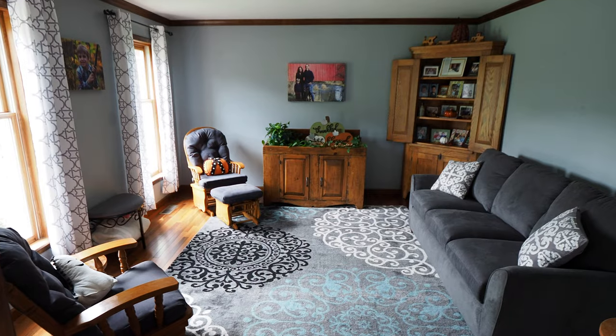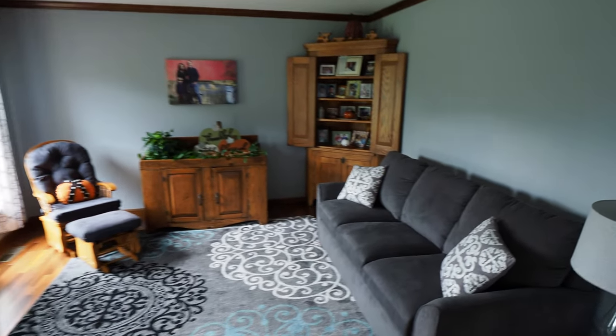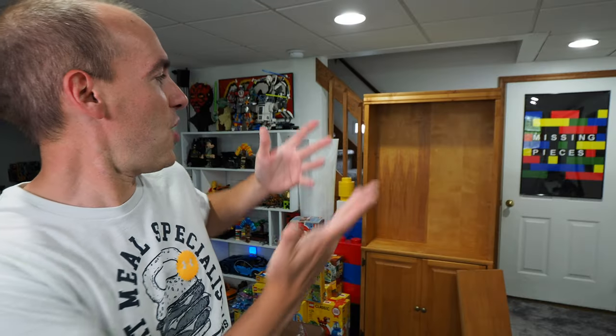Thanks to a very inspired Mrs. Brickatech, who decided to take our front room — which you guys may have seen in our old videos as Clark's Playroom, a room of Lego artwork and kid stuff everywhere — it has now become a proper sitting room, and it actually looks really nice. Because of that, I was donated this lovely bookshelf that you see behind me. While this shelf will play a major role today, what this video is actually about is how I used to organize my Lego sets and how I do it now, because I think my new system is really good and I want to share it with you.